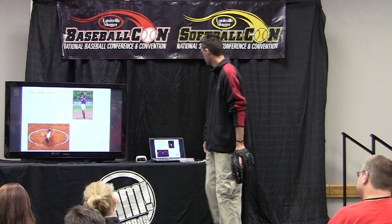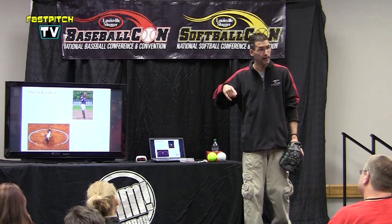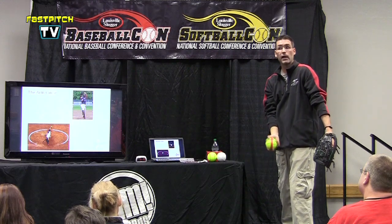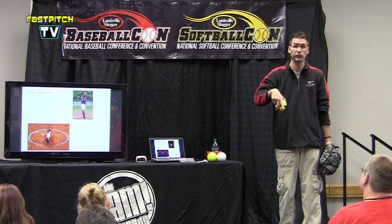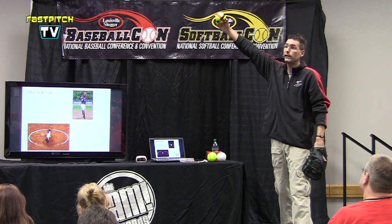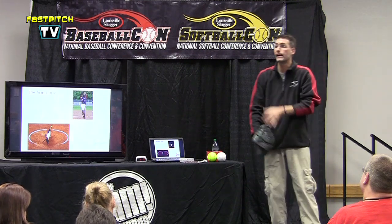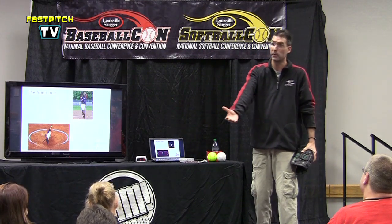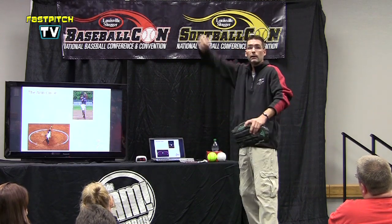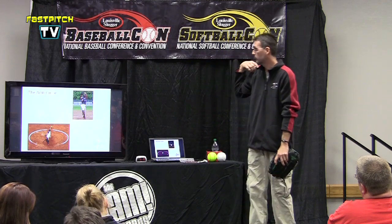The arm circle. Two parts of the arm need to touch two parts of the body, otherwise we're not utilizing our body. I try to get them to make sure that their bicep touches their ear and their forearm touches the belly. If those two parts of my arm touch those two parts of my body, I know my arm went in a straight circle. If I'm not touching my arm to my ear, then I have a gap between my arm and my ear. Pitchers who do this have an extraordinarily high rate of getting shoulder pain from the scapula up into the rotator cuff. Our arms are not made to work in oblong circles. I want them to try to make sure they come up as close to the ear as they can and then down as close to the belly as they can.